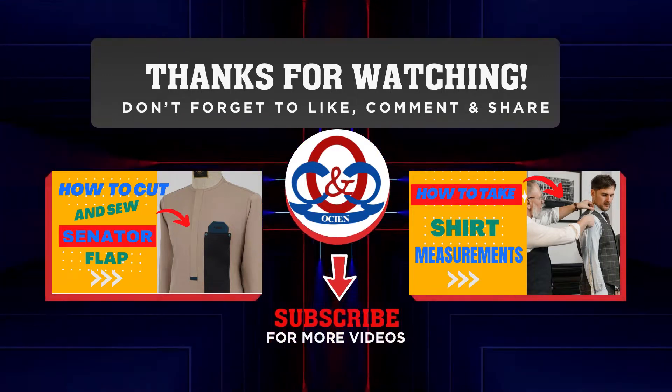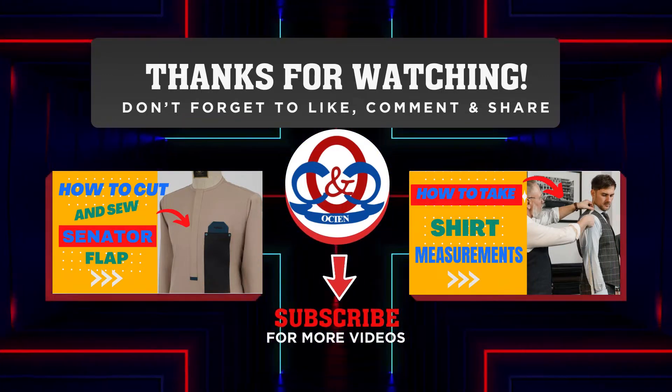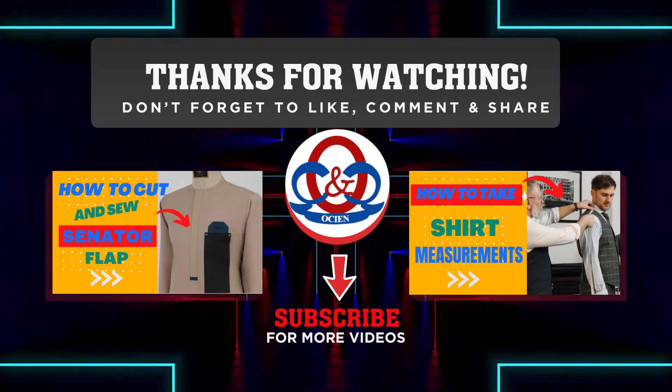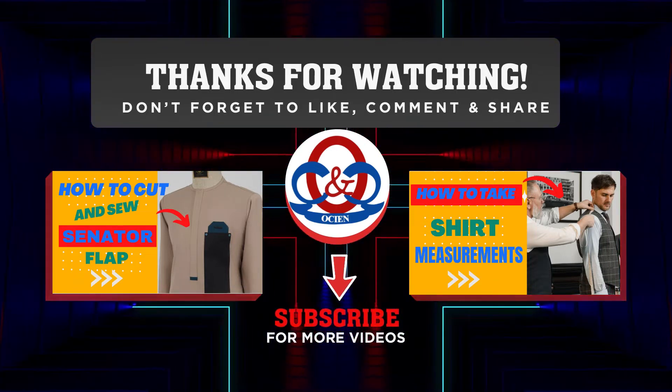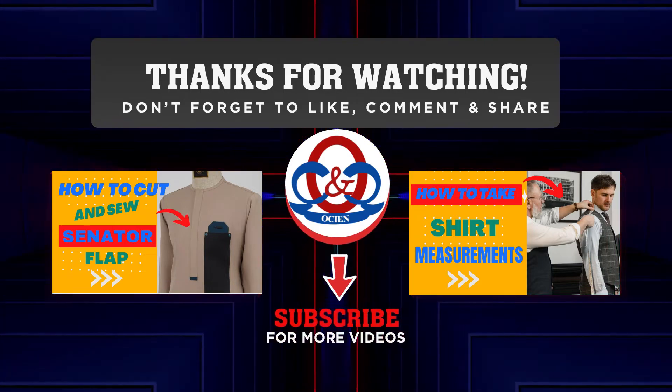Thank you for watching this video to the end. Remember to subscribe to this channel and click the bell icon. You can also see the video on how to cut and sew a top placket and how to take accurate shirt measurements.